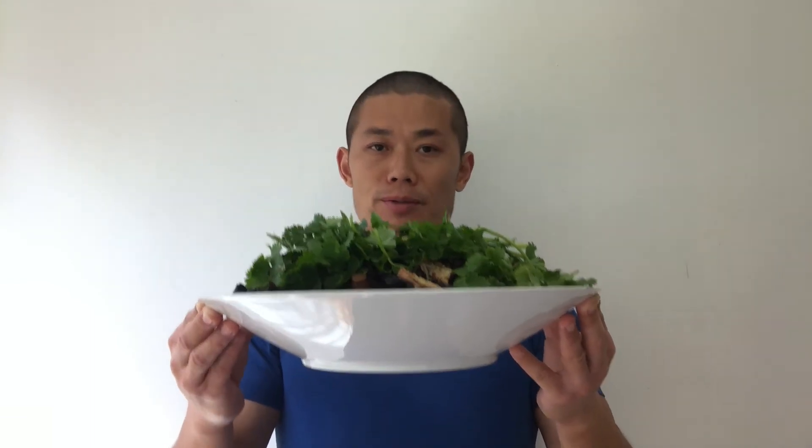This is a very traditional food from China's Shandong province and the Dongbei region: stewed fish and cornbread. Rich in all the ingredients we need as human beings. Thank you for watching — I'll see you next time.